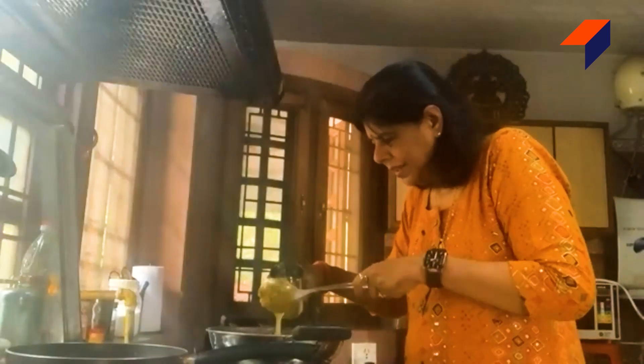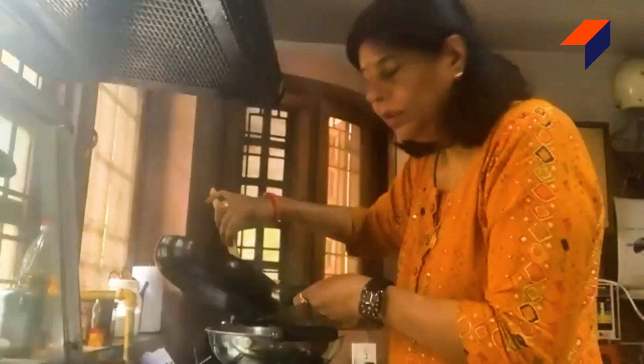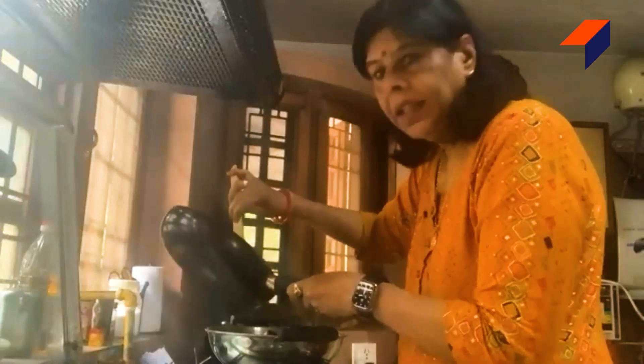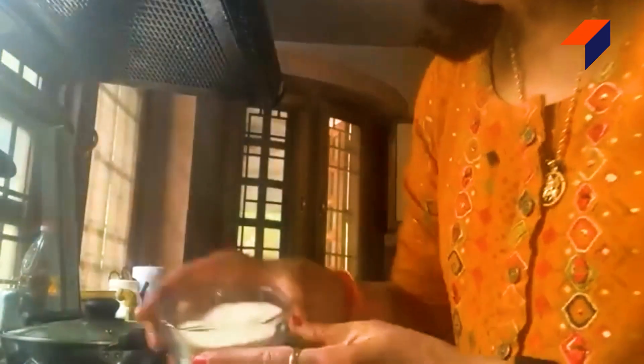Add about half a glass of water and 3 cloves of garlic. I will add a little bit of salt — a little bit. This is a hot sauce. I will add some salt. After adding salt, this gives a nice red color. I will add some salt.